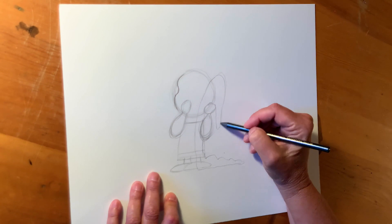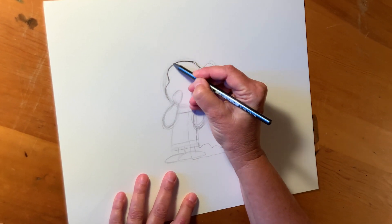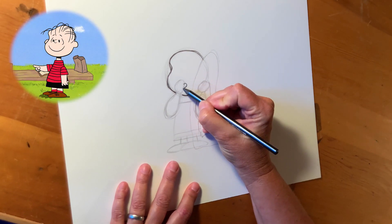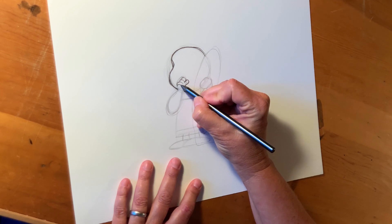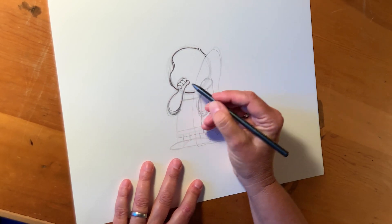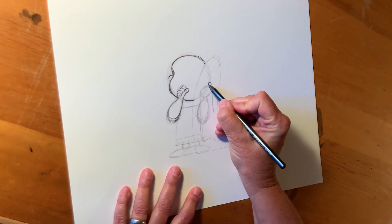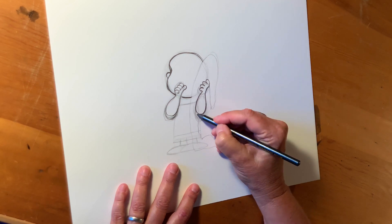So now we have all the shapes roughed in for Linus. We're going to come back and do the shape of his head first — darken this, make his little indent, his cheek, his chin. There's fingers. There's a little bit of his shirt sleeve showing right there. Got an ear right here, shows just a little bit.